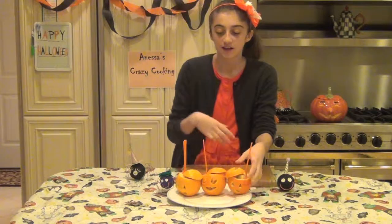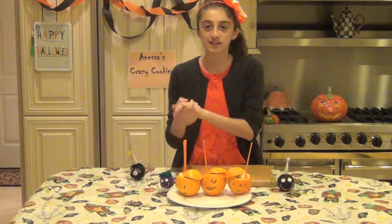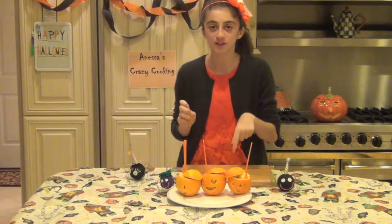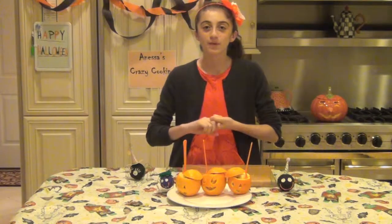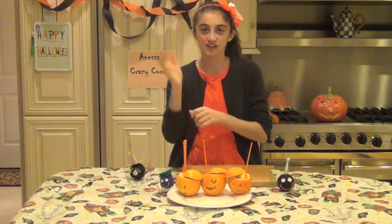That's it — we're all set here. I had such a great time making these fun treats. They're so easy to make, so simple. If you have any ideas for another episode of Vanessa's Crazy Cooking, make sure you leave a comment down below on this video so I can see it. Remember to have a great Halloween, and don't be afraid to get crazy in the kitchen. See you next time.